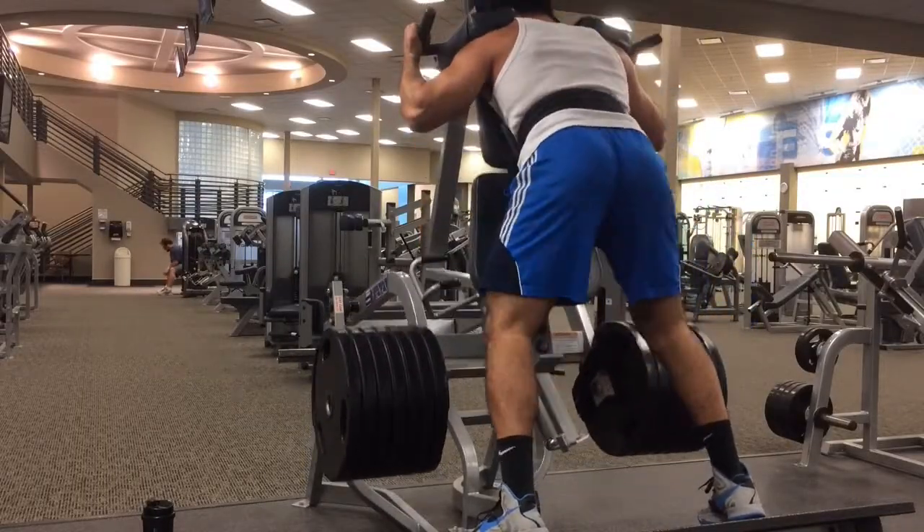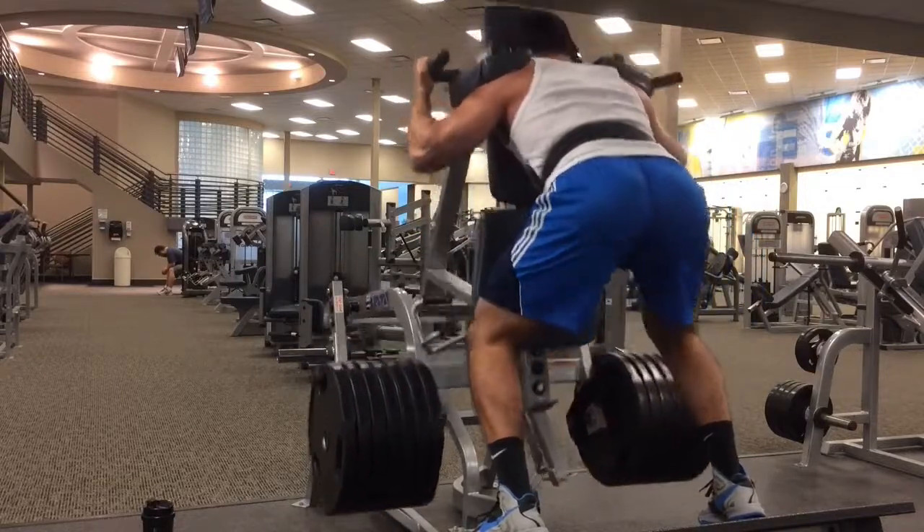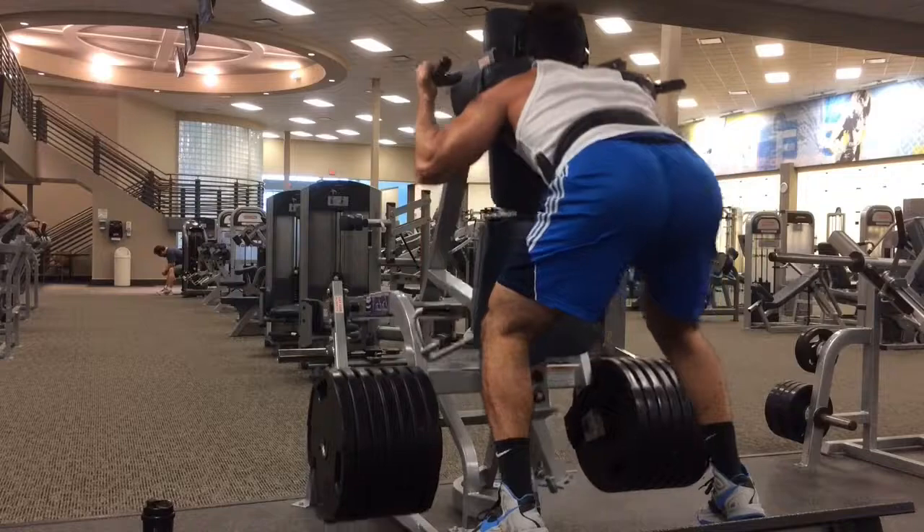After that, we went over to the hack squat. I loaded it up with as many plates as I could — that's seven plates each side — and got some nice deep reps in.